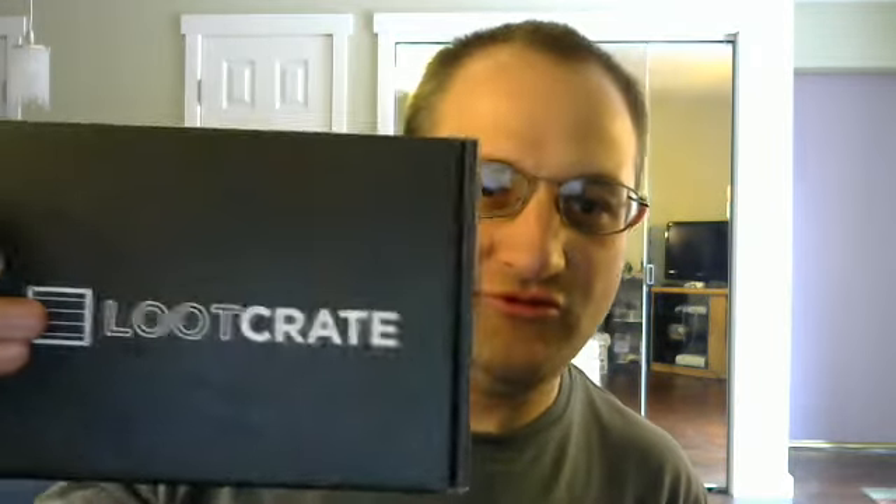Hey everybody, Mike here. Going to do an April Loot Crate unboxing. I've gotten two of these already, but this is my first unboxing video.